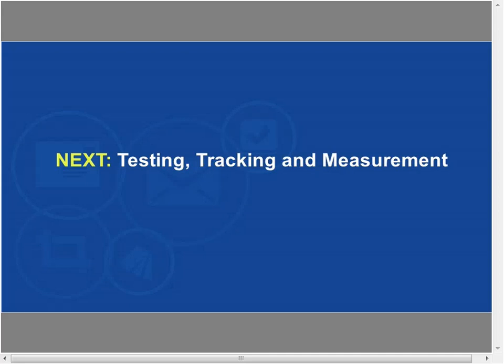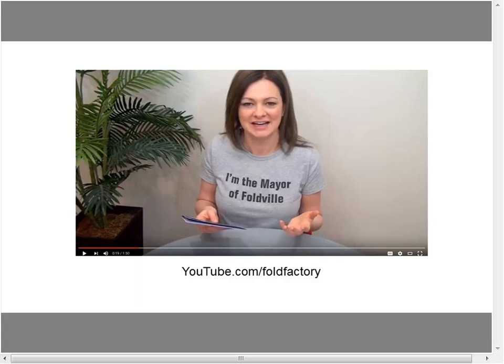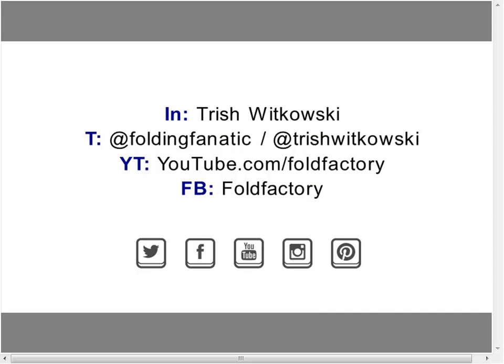Our next session in four weeks covers testing, tracking, and measurement — the final component of the workflow. We'll discuss ways to test, how to track and attribute success to a campaign, and how to measure success. See you on June 15th for part three. In the meantime, check out YouTube.com/GoldFactory and WatchmanLinda.com, and connect on LinkedIn, Twitter, YouTube, Facebook, Pinterest, and Instagram.